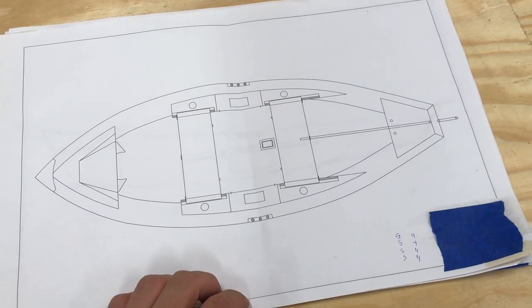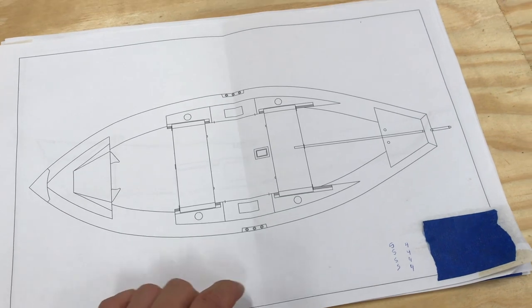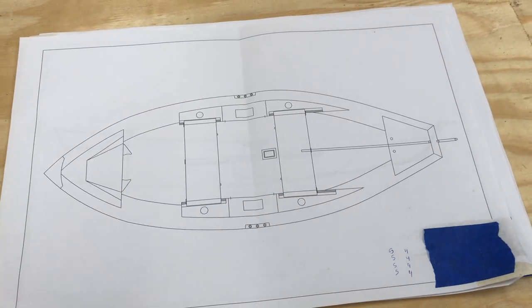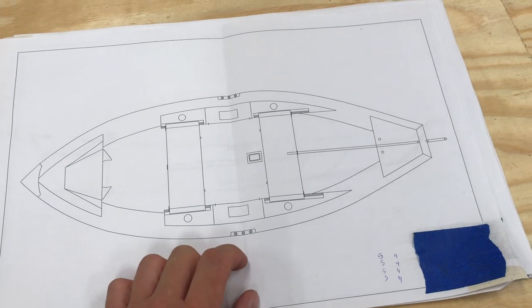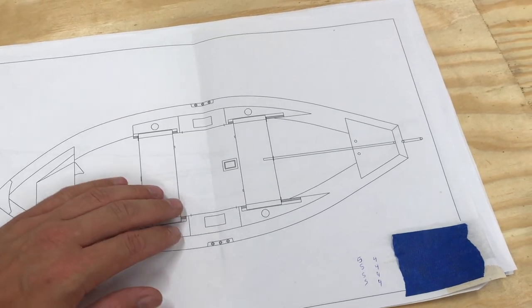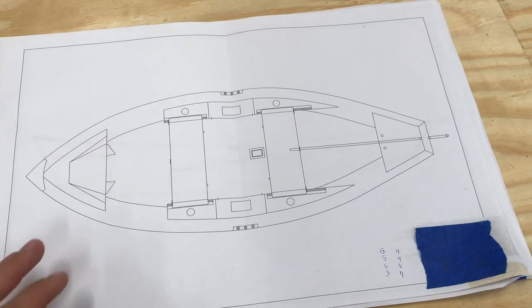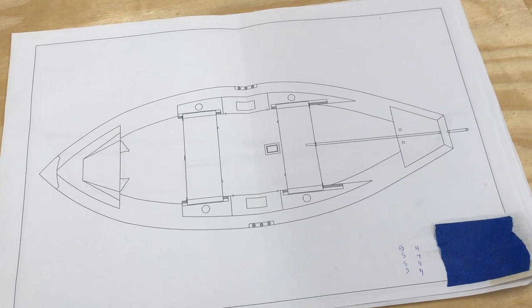Another big change I'm going to be doing is in this area on the Clark Fork drifter — it more so just has a piece of wood and then a shelf that the benches sit on for the rower and the front angler. But with this, I'm going to make it more of a bulkhead storage area and instead of a flat piece of wood across for the seat, I'm actually going to be building storage areas that will fold up on hinges.